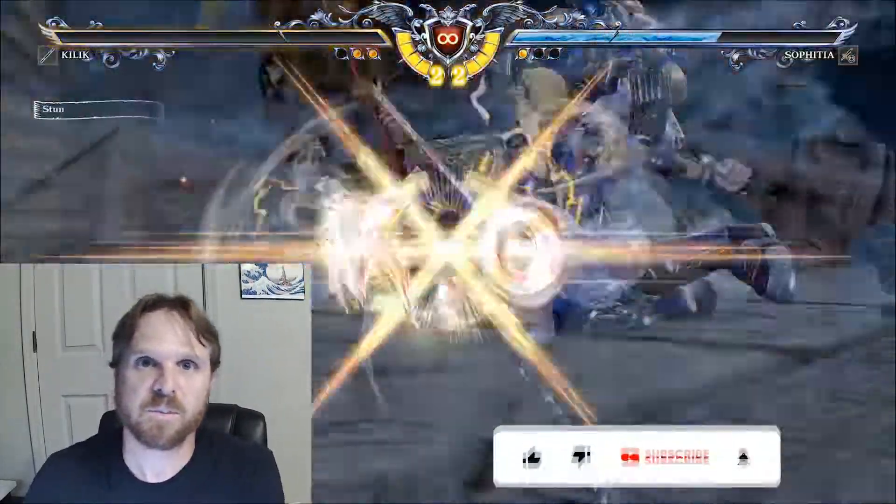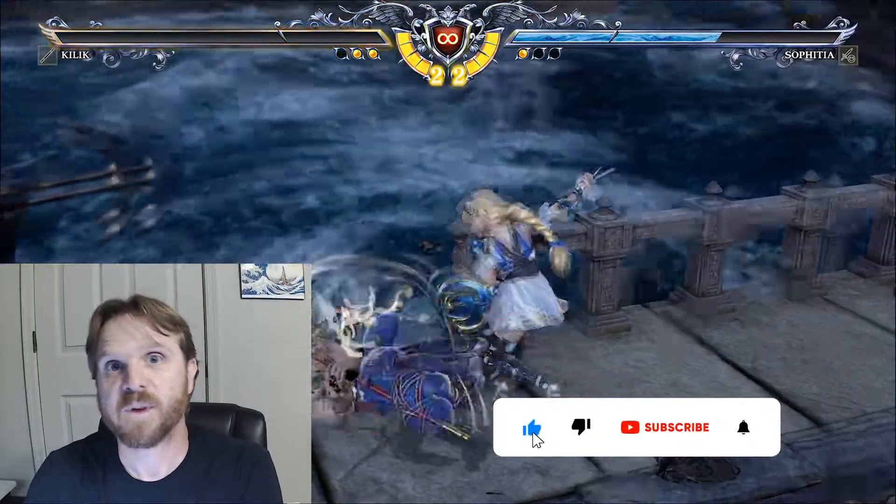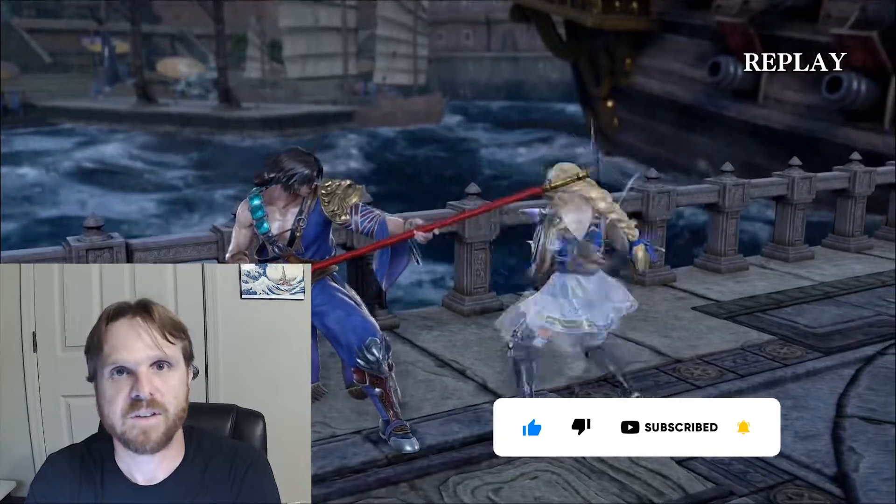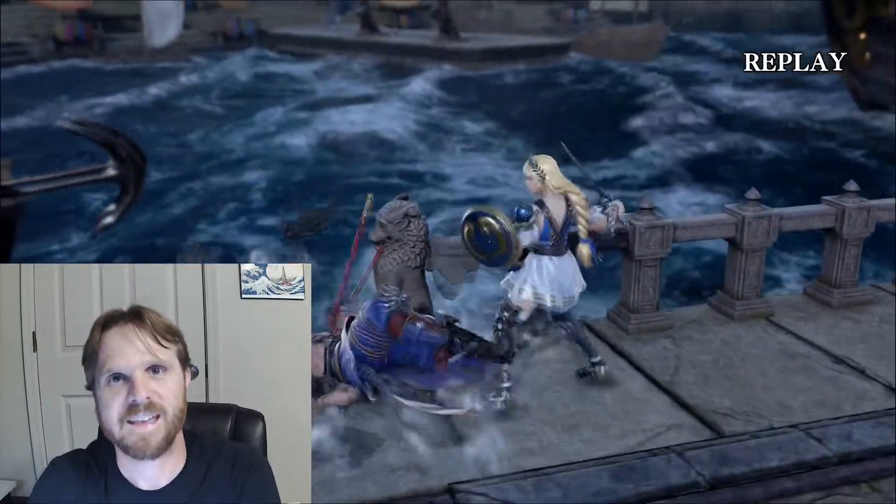If you do like this video, please give it a thumbs up and subscribe to my channel, as I do upload content like this for various other consoles and video games. Thanks!